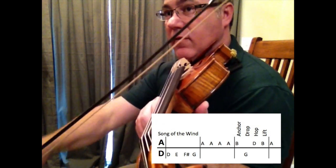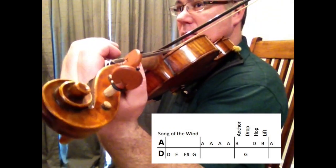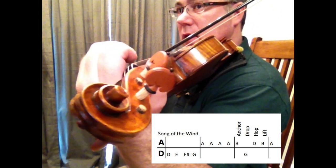D, E, F sharp, G, A, A, A, A. Here we go — one and here I go.